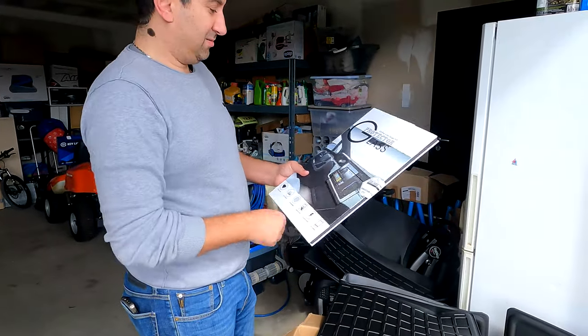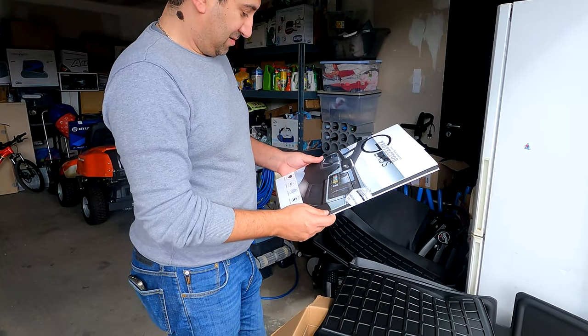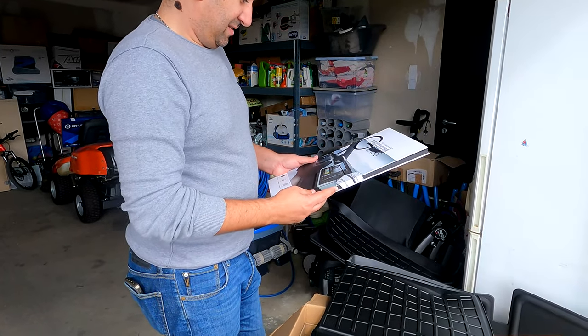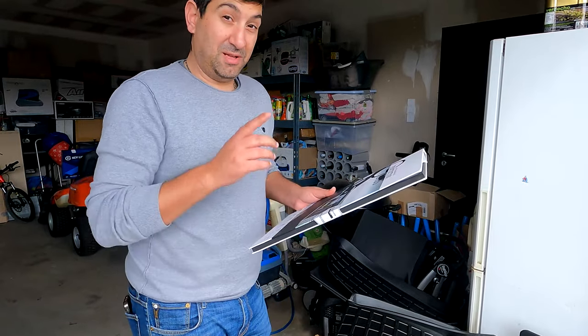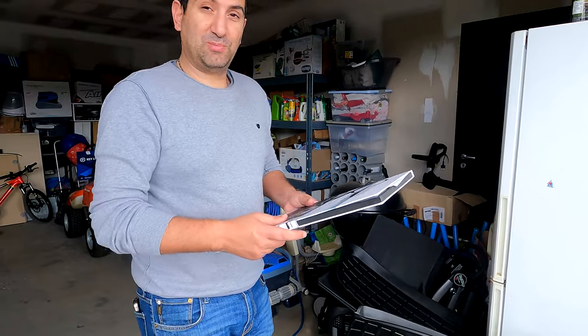Ah, les protections d'écran ! Les protections d'écran dans un joli package. Ouais, ça a l'air qualitatif. On va voir comment ça se pose, surtout. J'ai vu que Green Drive avait mis des vidéos sur son site justement pour la pose, pour guider les gens. Moi, Tesla a eu la bonne idée de ne pas enlever le film protecteur d'origine sur le grand écran. Comme ça, je n'aurais pas à nettoyer, j'aurais juste à l'enlever et hop, je pose direct.